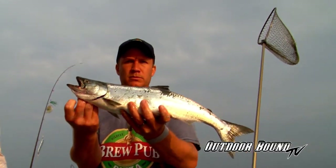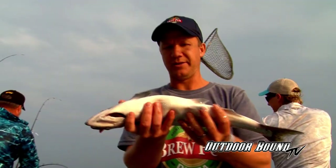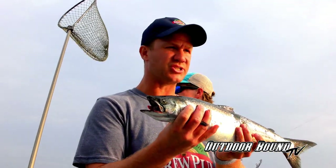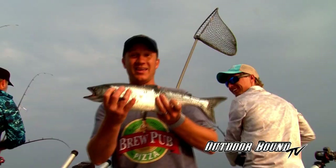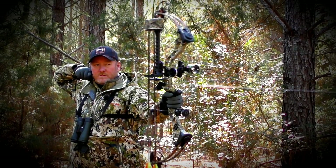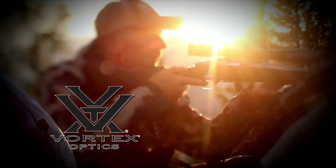Great time. Lake Michigan. Captain Lee, Trevor, the boys, hanging out, catching awesome fish. You got to come and give this a shot sometime. It is well worth it. Outdoor Bound TV is brought to you by Mission by Matthews and Vortex Optics.